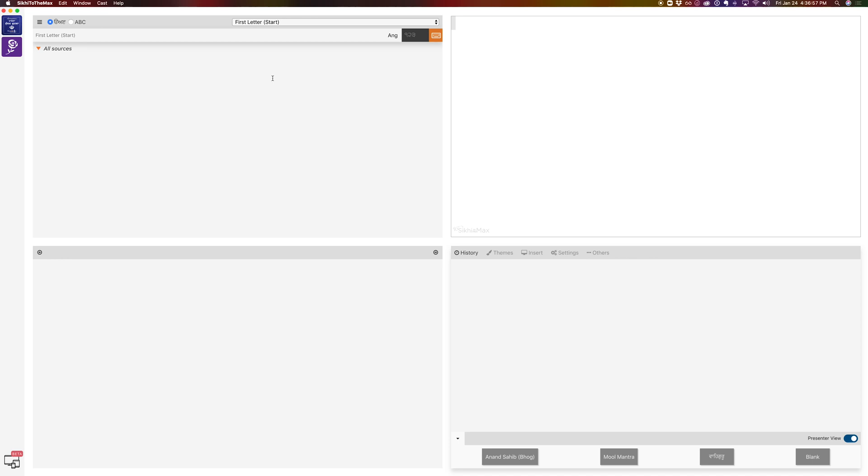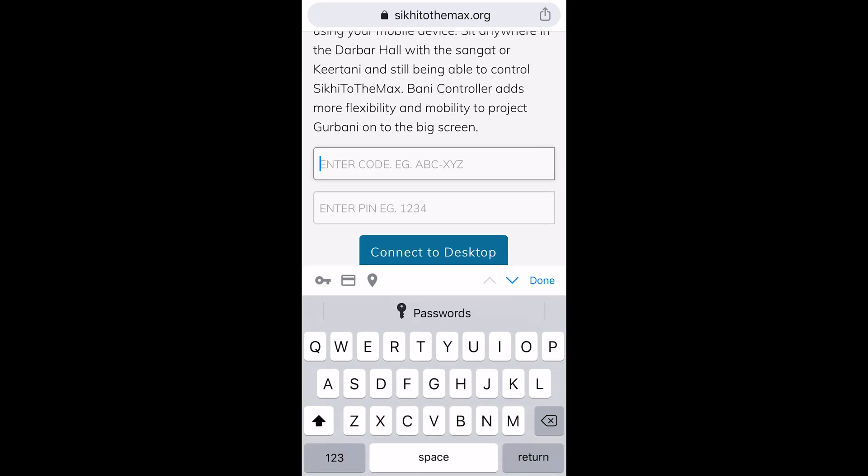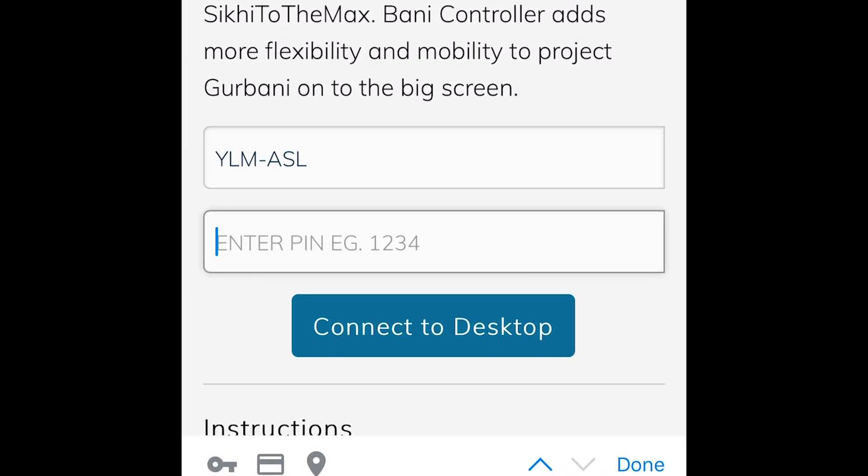Once you're up to date, the way you access this new feature is by going to the bottom left and choosing the Bonnie Controller option. The way this works is you get a code and you get a pin, and all you have to do is go on your phone and visit the website sttm.co/control.